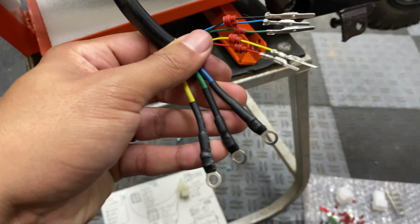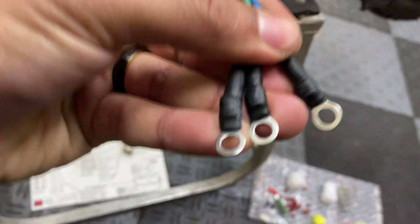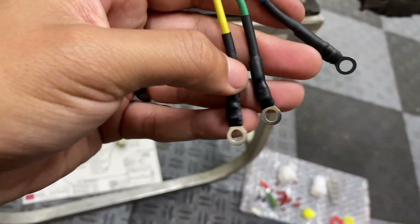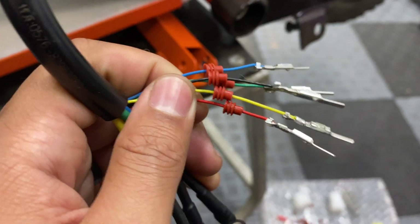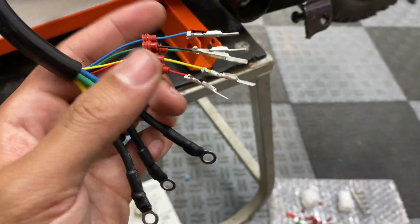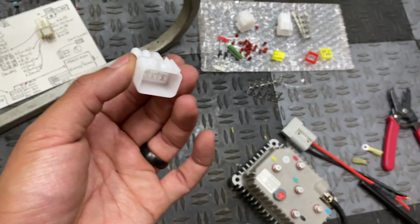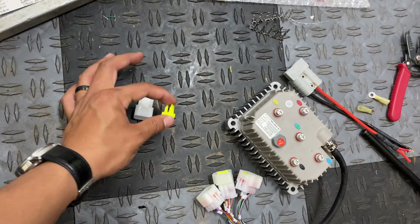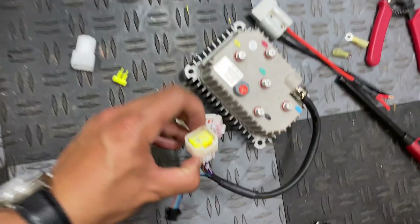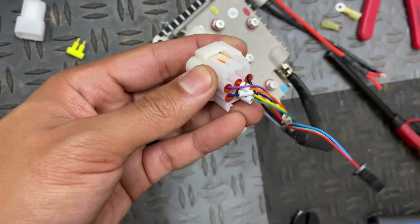First I cut off all the old plugs from the motor wiring and installed three ring stock connectors — 12 to 14 gauge — for the phase wires. Then I slid on silicone grommets and crimped on the pins that came with the Kelly controller. For the five hall sensor wires, we insert them into the back side of the six-pin Kelly connector, lock them in place with the yellow piece, and slide the grommets through the back to keep them insulated.